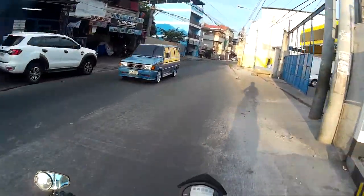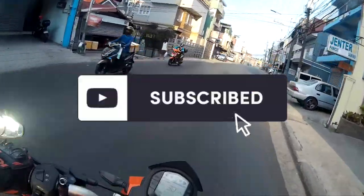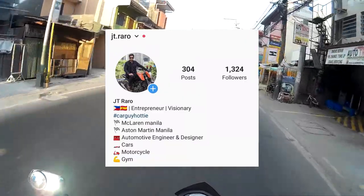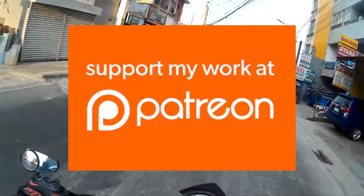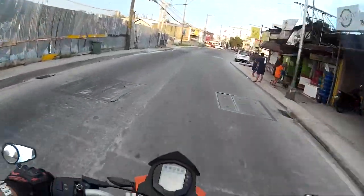Before we end, please subscribe to my YouTube channel, follow me on Instagram at JT.Raro, and on Facebook at JT.Raro, and also on my Patreon. Drive safe guys!